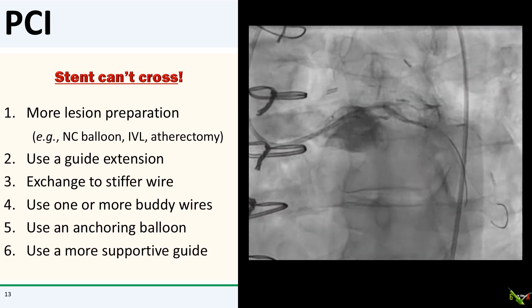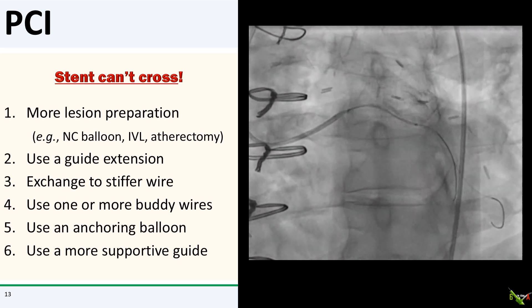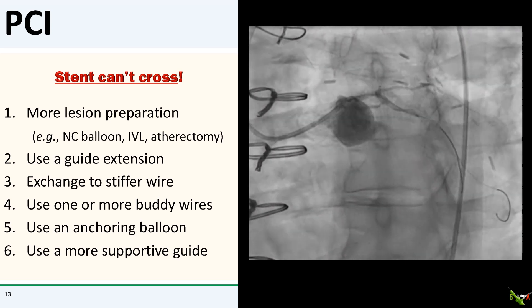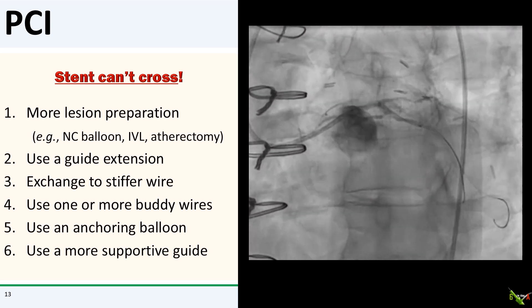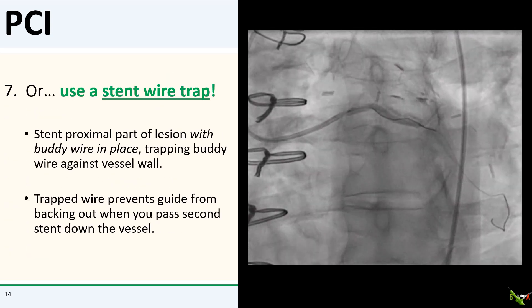The sixth step is to swap out to a more supportive guide. There are techniques I've gone over in other videos on how to exchange guide catheters over coronary wires, but in general swapping out guides in the middle of a tough PCI is painful, and I typically only do this after I've tried everything else. But there is another technique — an easy technique — that we can use in this particular case. It's called the stent wire trap technique.